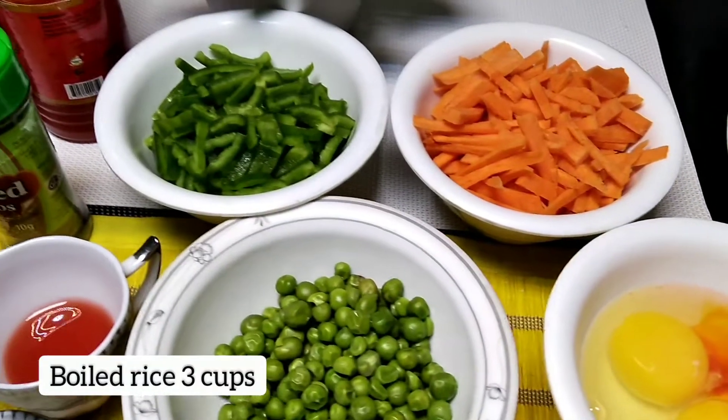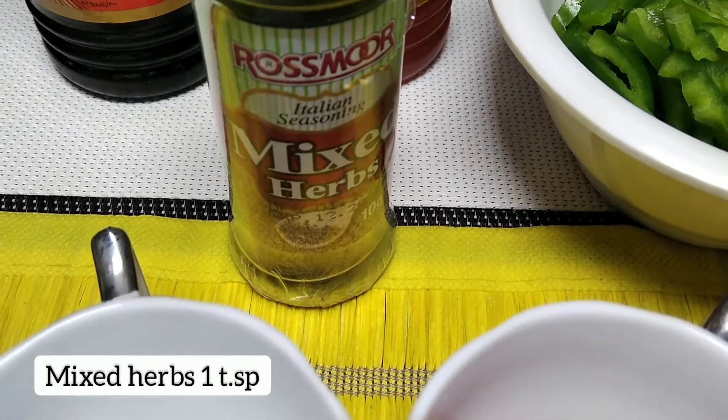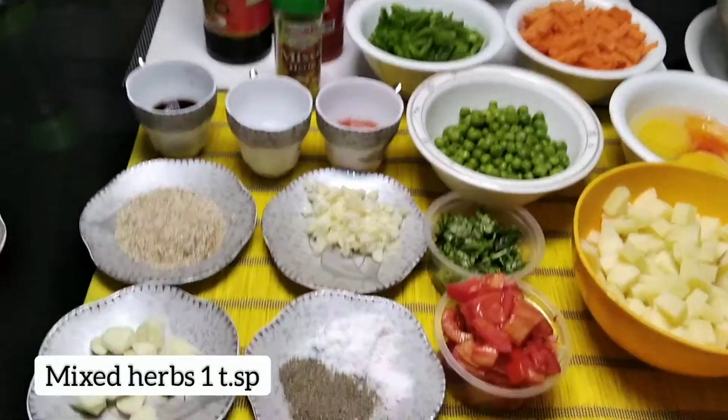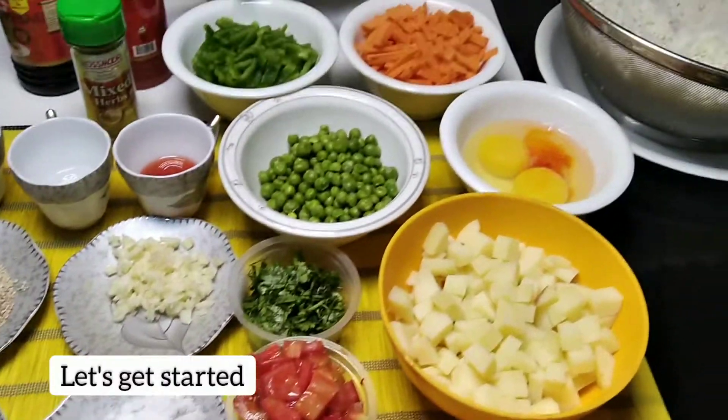We have 3 cups of boiled rice and an overview of mixed herbs that I will sprinkle in. I've done a little blanching of the peas and corn, because although Chinese cuisine typically uses raw and crunchy vegetables, we need to adapt it for our taste here in Pakistan.